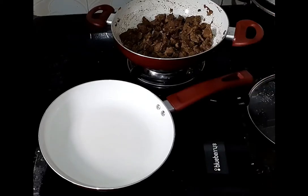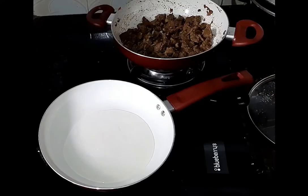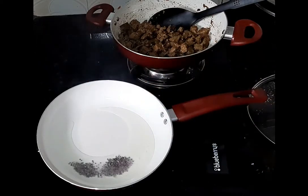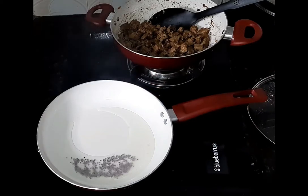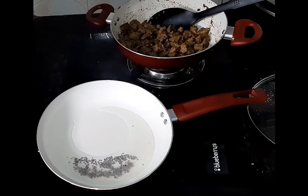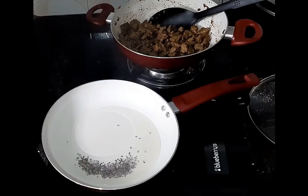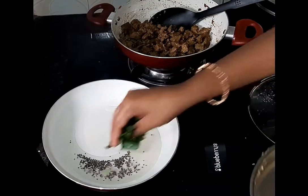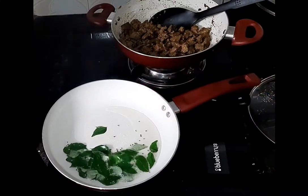Put the red pepper on the top. He is cooking the egg for 5-10 minutes.